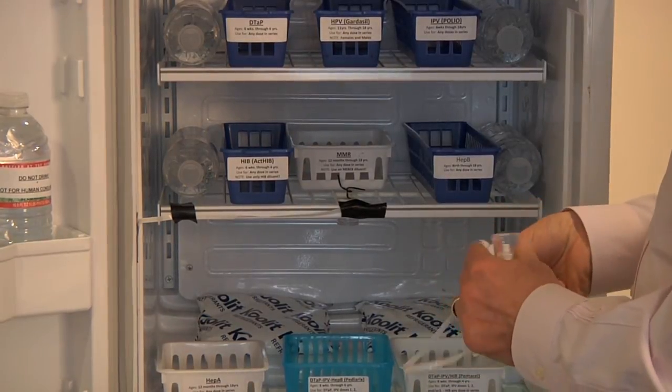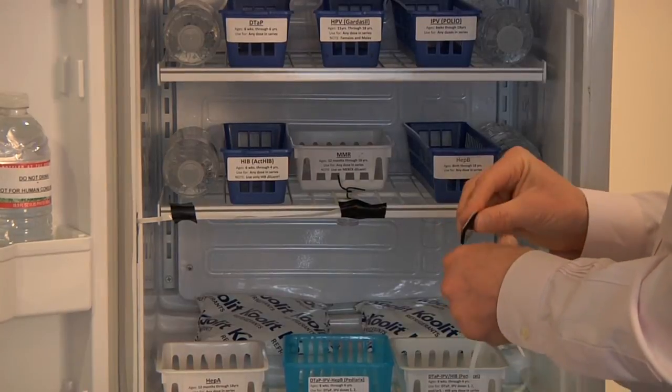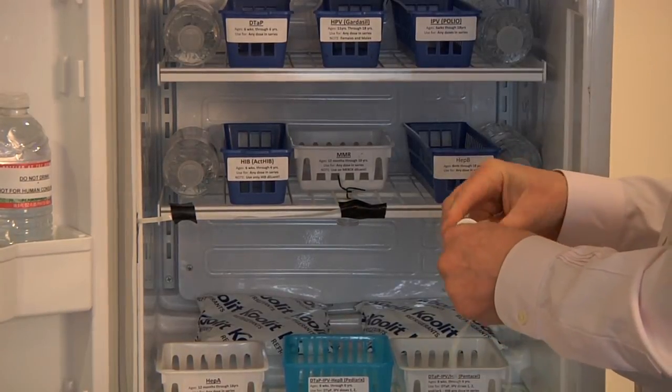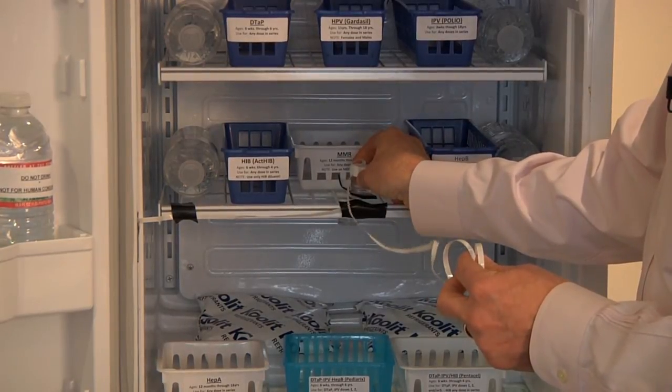If you have a glass shelf, you may take a piece of Velcro and adhere it to the bottom of the probe in order to hold the probe in place in the center of the unit.